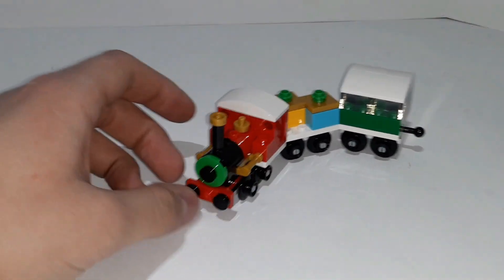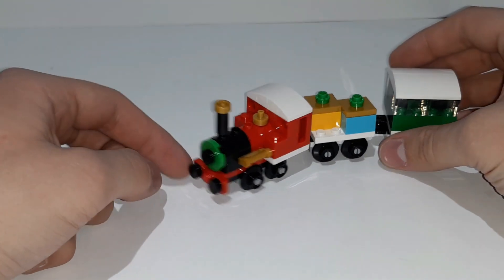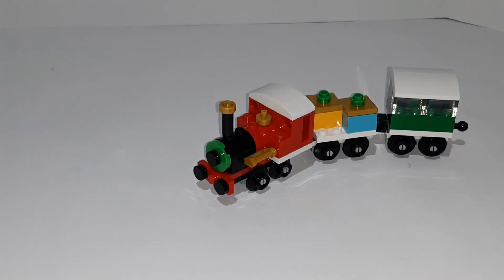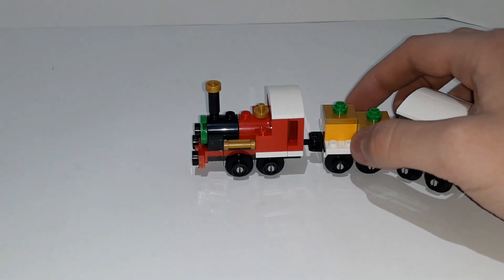The engine of the train is pretty cool. It looks kind of like the Disney train with the red and black vibes. There's a green circle on the front that kind of looks like a Christmas wreath, and then it uses these train wheels on the bottom. Yes, it does work on a train track.